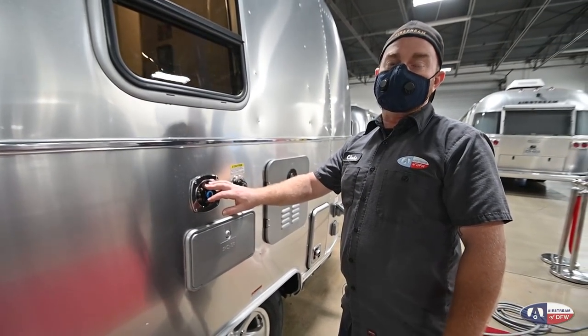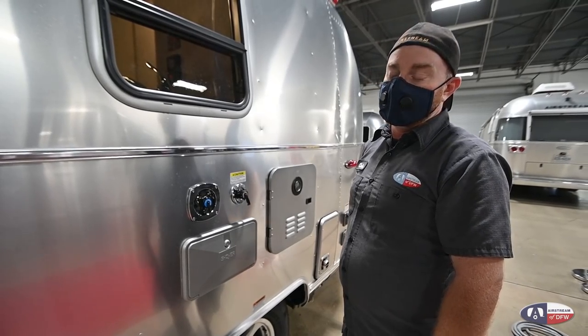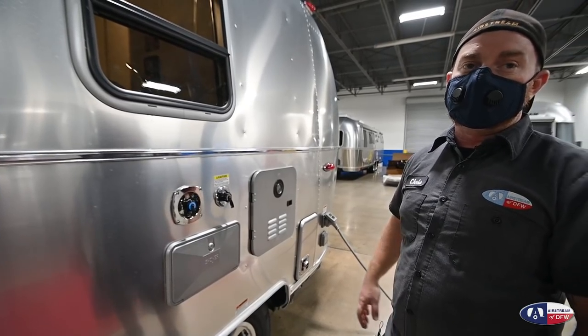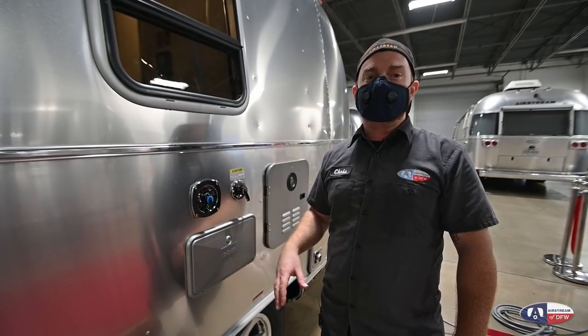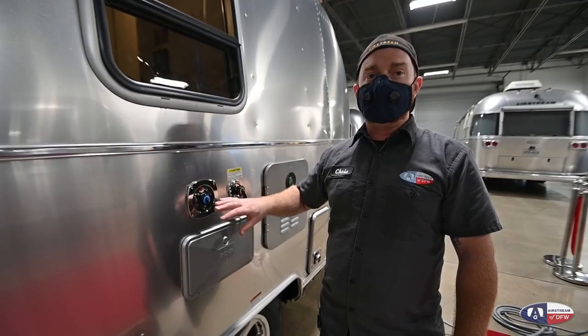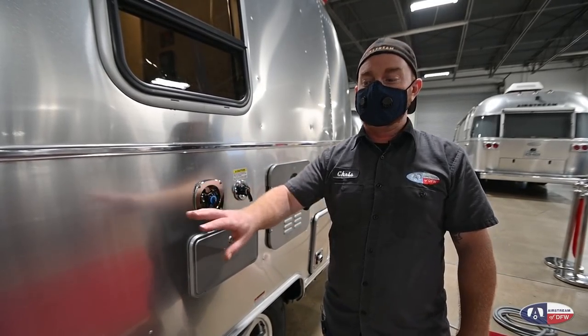This is going to be your city water connection — this is where you'll connect your water at your camping site for on-demand water. This has a built-in 50 PSI regulator, so do not add an external regulator or you won't get any water pressure passing through. It is also plumbed through the onboard water pump, so if the site you're staying at has weak water pressure, you can turn on the onboard pump and it will boost the pressure at your faucets. But you are not filling the onboard tank through this fitting — only through the port forward.